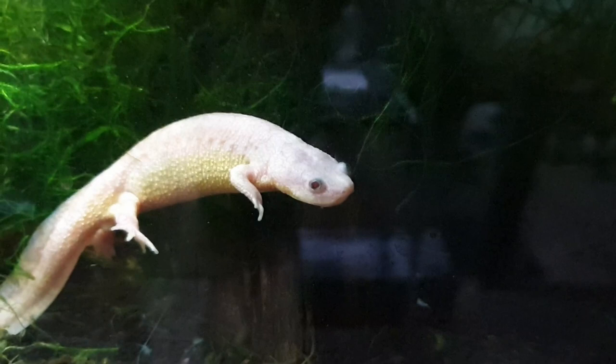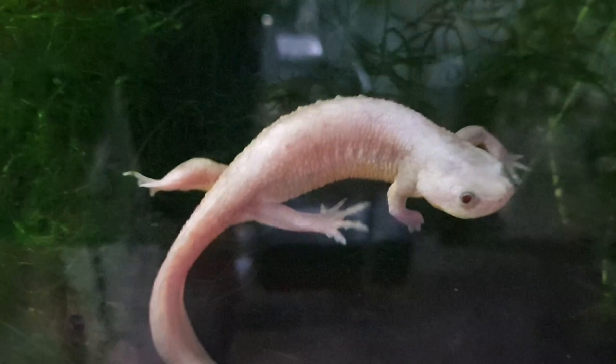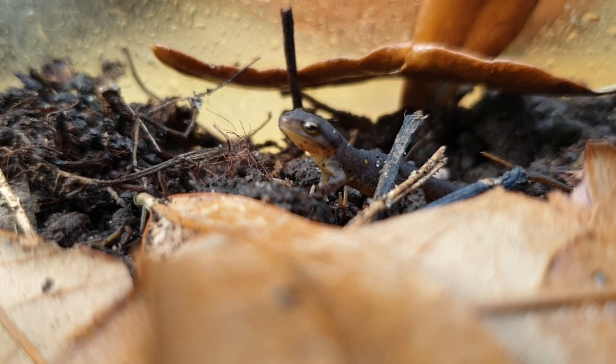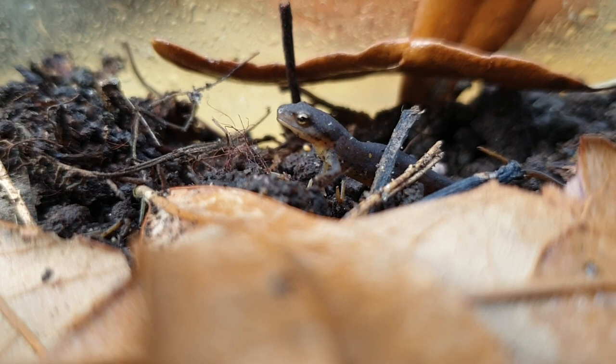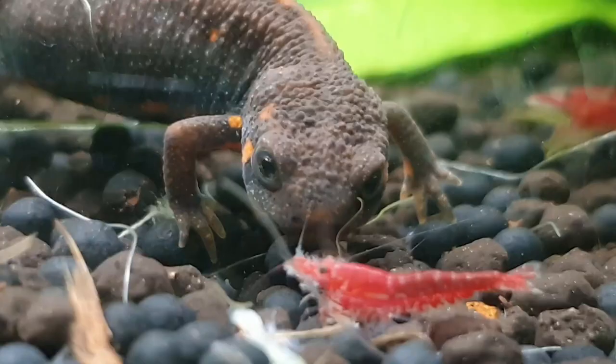I am often asked the question: where can I purchase a newt or salamander? When you compare our hobby with other hobbies such as bearded dragons, ball pythons, geckos, and turtles, our hobby is not as popular as the others. And perhaps it is due to how difficult it is to not only keep our animals, but also to breed some of them, especially when you consider the complexities of the species and the expenses of the enclosure, as well as the lack of information when it comes to keeping and breeding some of these newts or salamanders.